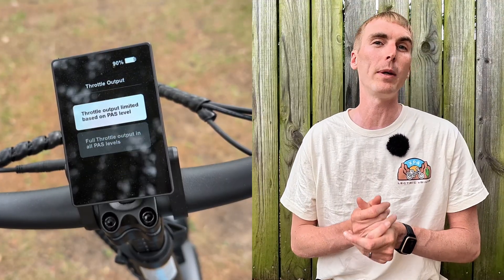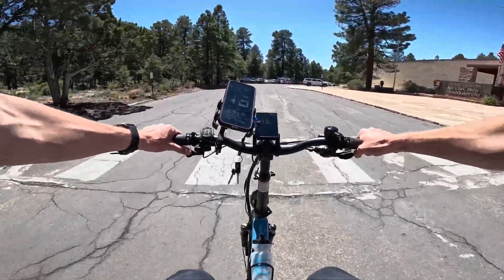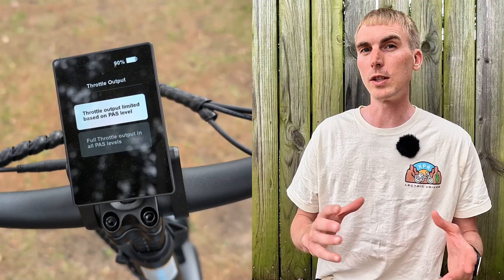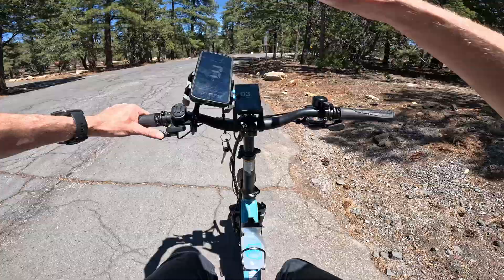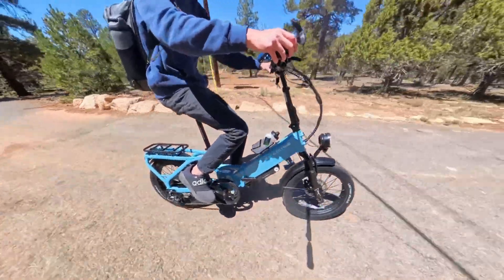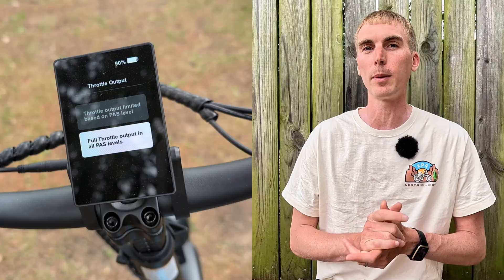Another important one for new riders is throttle output. You can either have the throttle tied to each pedal assist level — so in level one you get a little power and a lower top speed, all the way up to Turbo where you get maximum power up to 20 mph — or you can de-restrict the throttle so in any pedal assist level you have full access to the motor. I'd recommend leaving it limited for new riders, since this 999 e-bike is quite powerful. That said, with full throttle access you can, say, be in pedal assist one at a stoplight and just hit the throttle to zoom through the intersection without changing your assist level — very handy on hills too.